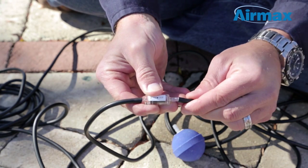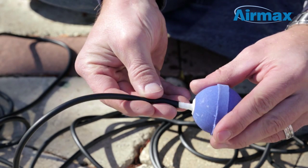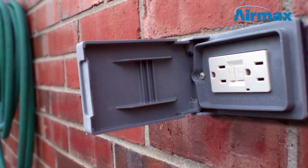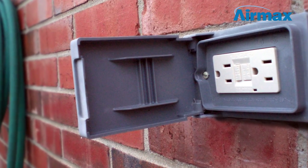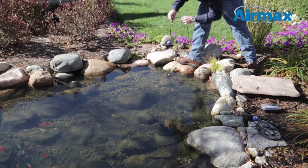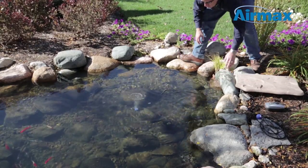Next, connect the 8-inch sections of air line to the exposed end of the check valve. Now connect your air stones to the air line. Finally, plug the compressor into a standard 120-volt GFCI protected outlet. Unroll the air line and extend towards the pond's edge, ensuring the line is not twisted or kinked. Position air stones evenly around your pond to provide ideal aeration and circulation.